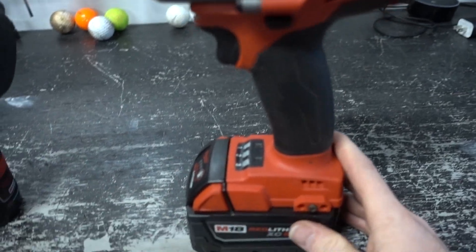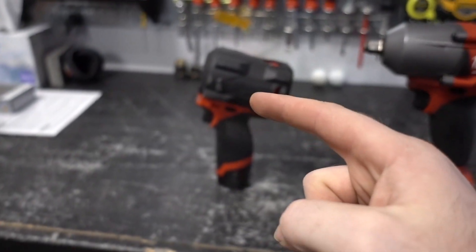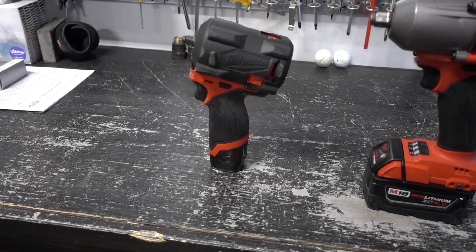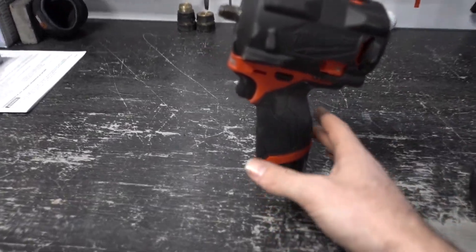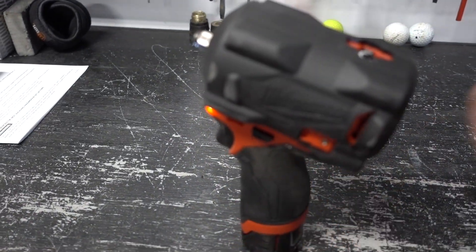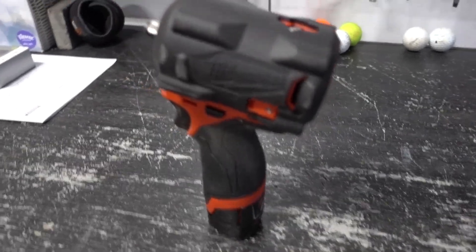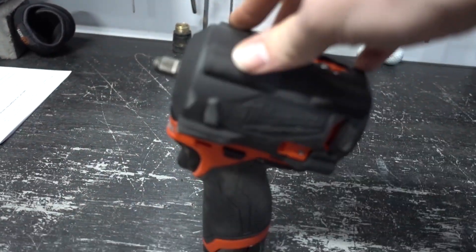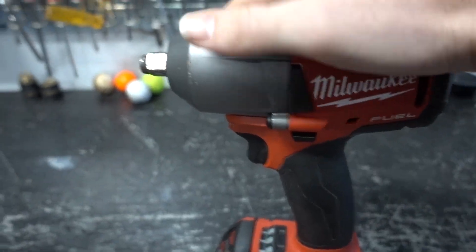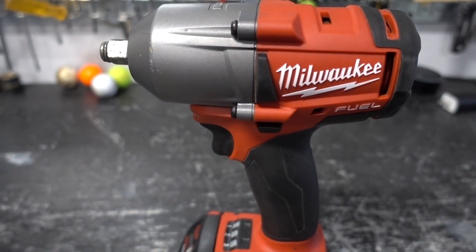I mainly use this for taking off blades on mowers and lug nuts. I'm going to start using the M18 for lug nuts going forward. I'm also considering getting one of the smaller compact ones to keep in the truck as an emergency travel tool — in case you're on the side of the road and need to change a tire. Something like that would be very handy versus something bigger.